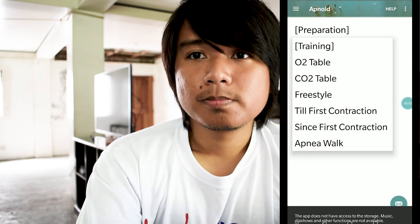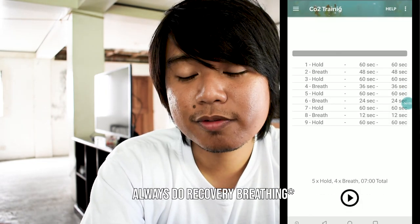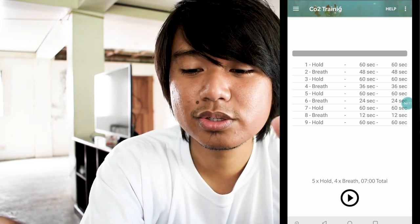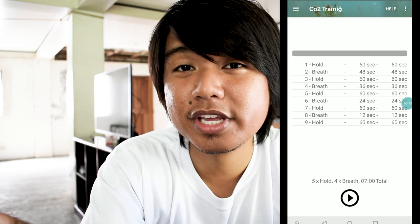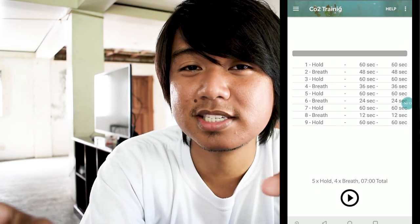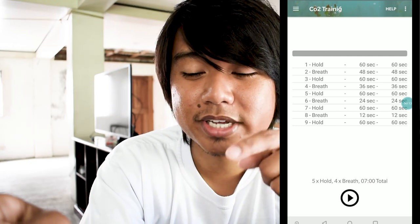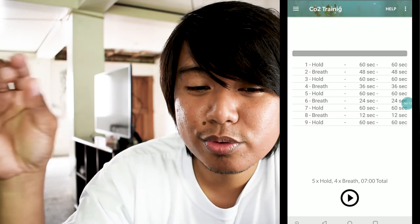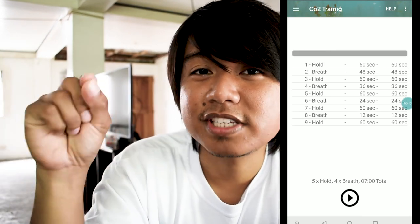On the CO2 table, you make your body used to the carbon dioxide buildup. So how does the CO2 table work? You have to hold your breath for 60 seconds. After holding it for 60 seconds, you rest for 48 seconds, then hold your breath again for 60 seconds. After that, you rest for 36 seconds. Basically, your rest time decreases, but your breath-hold time stays fixed.